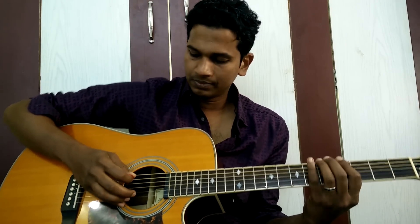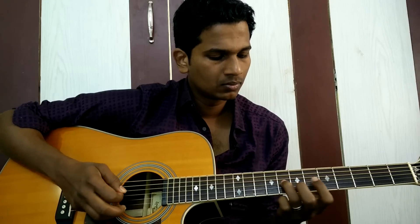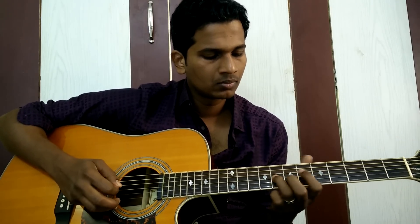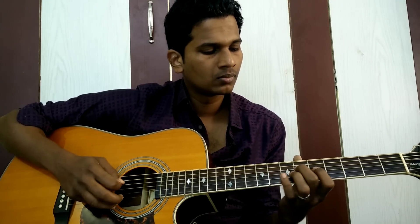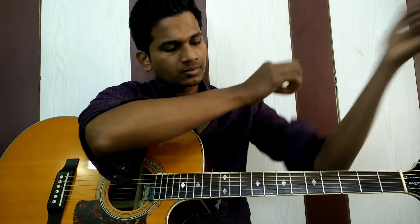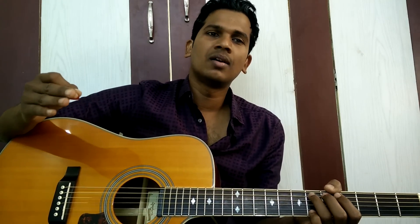Bit slow, maybe. Here we go. Let's jump in. The first note is the 4th fret of the 5th string. First we're going to learn it lick by lick. It's very easy to play than to explain. I'll try my level best. I may get confused a bit, but you have to stay focused so that you can learn. Here we go, we're going to learn this lick.